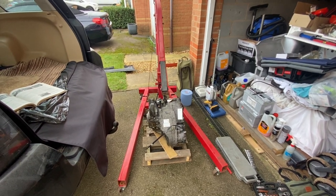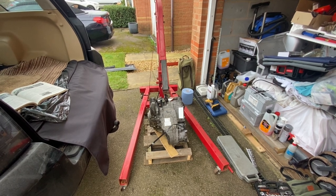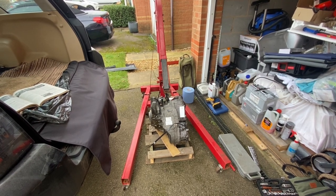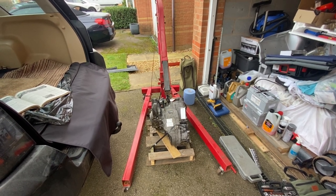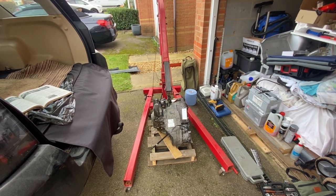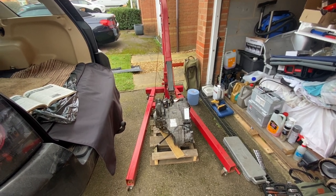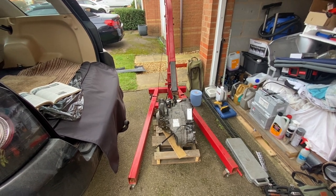My current gearbox is slipping between gears. I took it to my local independent Land Rover guy who connected up to his code reader, put it in drive, held it on the brake, and revved it for a little while. We came up with a gearbox clutch pack overheat error, which gave us the final evidence that the clutch pack was slipping in the gearbox.